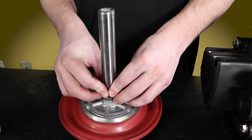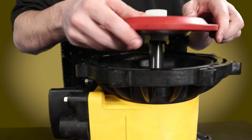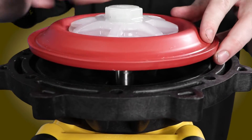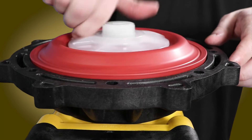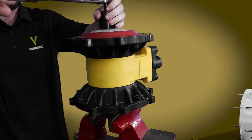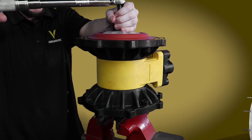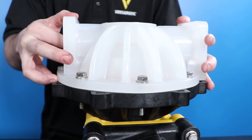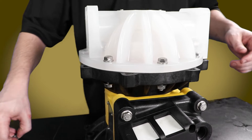Insert one bumper onto the shaft, then install the diaphragm shaft assembly into the pump. On the other side of the pump, place the second bumper on the shaft and thread on the remaining diaphragm assembly. Use a six-point 3/8 inch socket and torque wrench to tighten that assembly to 320 inch pounds, and secure it by installing the outer chamber by tightening down the eight socket cap bolts with a half inch socket and wrench.